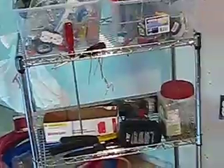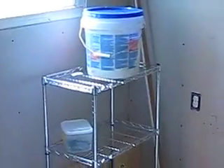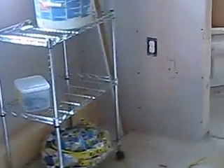I got this cart off Amazon — it was like $30 — and it's nice because I can put all my tools on it, roll it around, and work on stuff. I also got bins from Big Lots for about three bucks a piece to put all my doodads in.